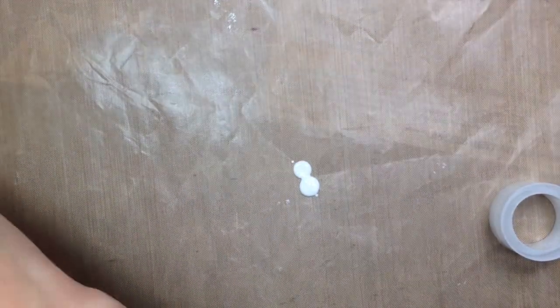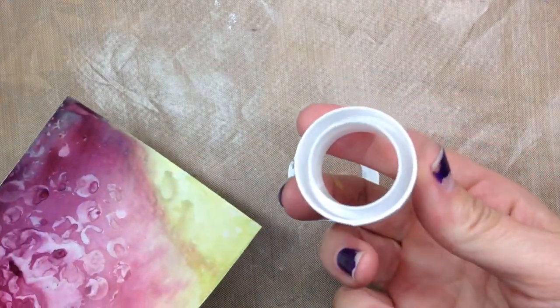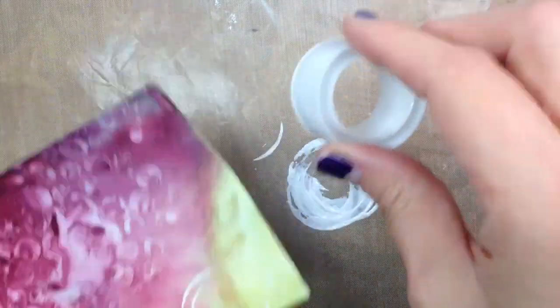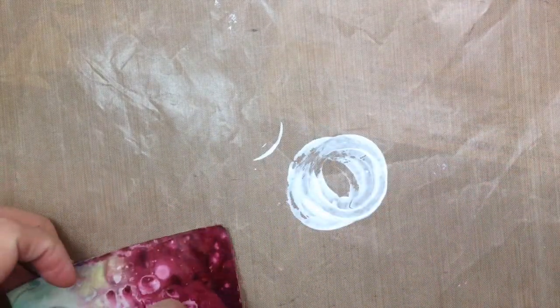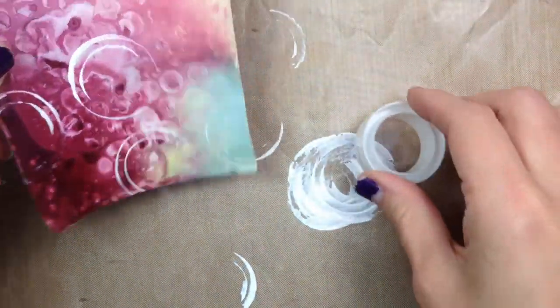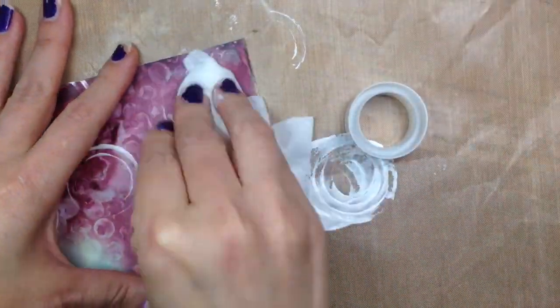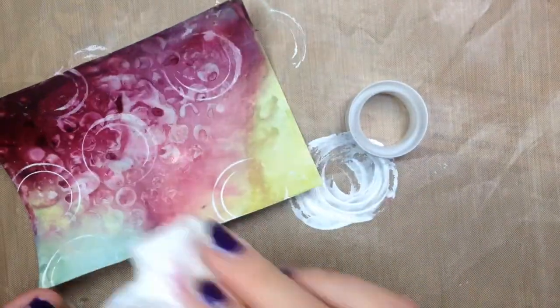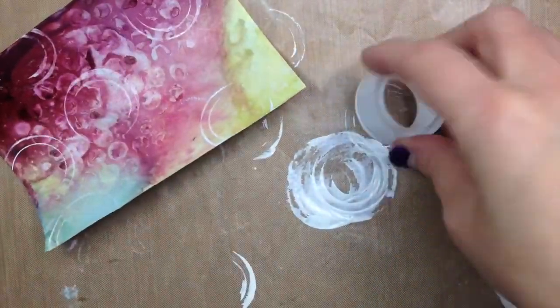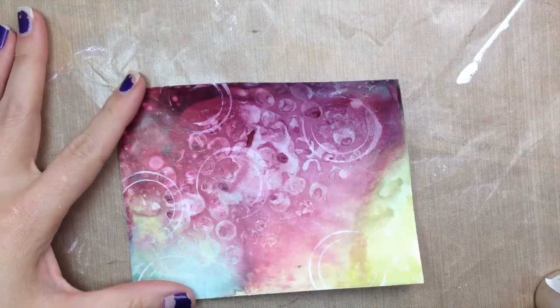Now I'm going to use some Liquitex gesso, just adding another layer to the postcard. I put a couple of drops, and that's just the inner piece to a roll of scotch tape — I dipped it and stamped with it. Found items are really great for doing this kind of layering. These circles are pretty bright white, so I took a baby wipe and sponged off a little bit of that color so they wouldn't be quite as stark. The gesso is great because it picks up a little bit of the color wash from underneath. That leftover postcard also made a great craft mat wipe-up, giving it an interesting layer to start with.